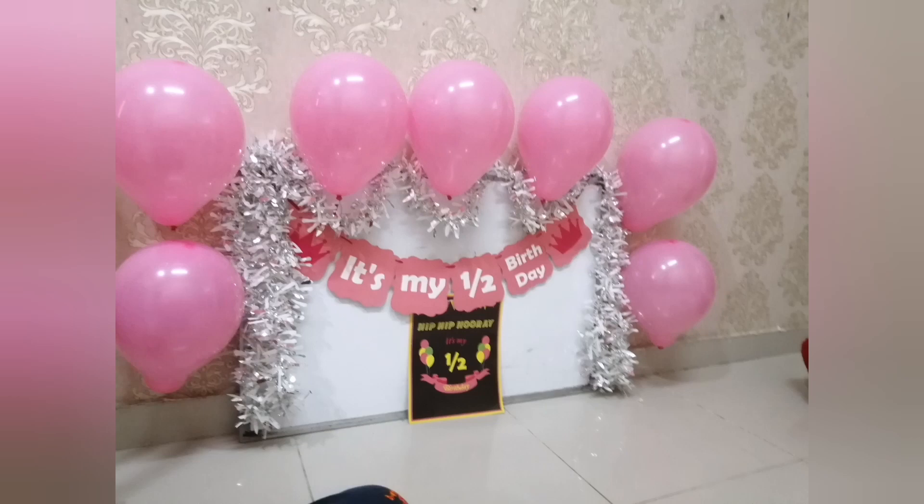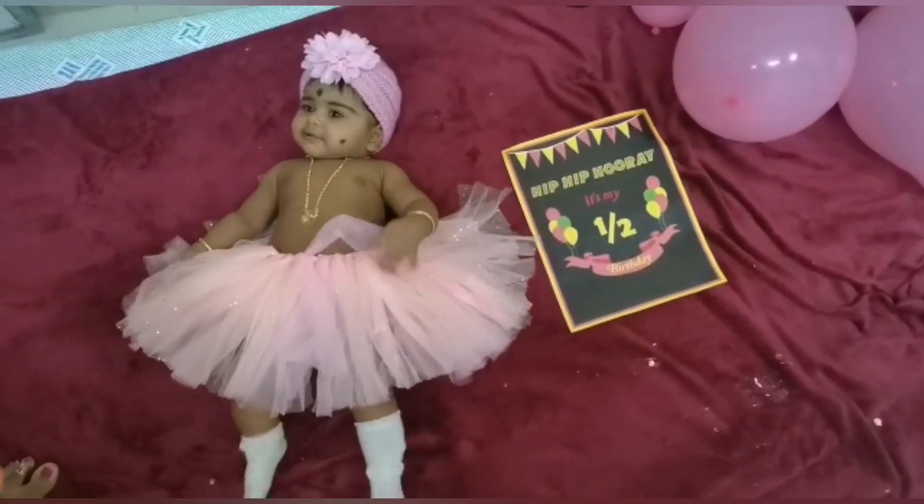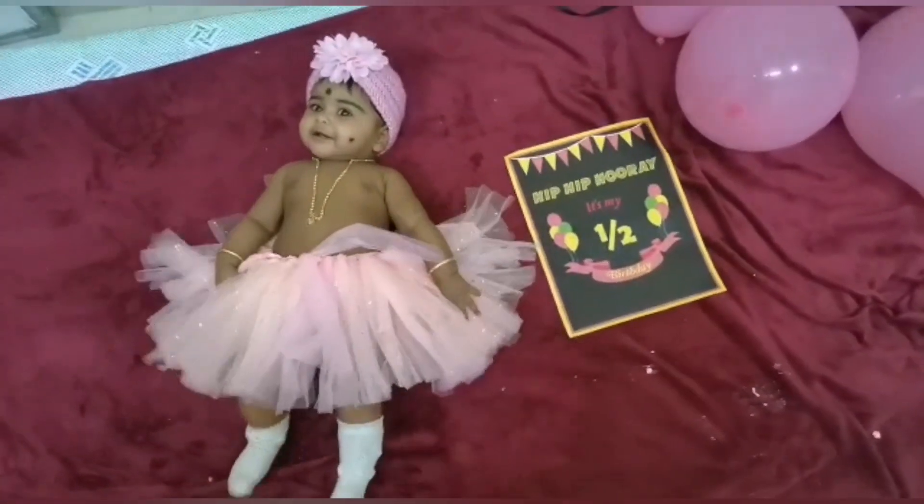In this video, we have all decorations and things in the first place. We have Rs. 250.